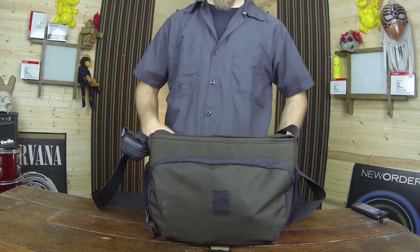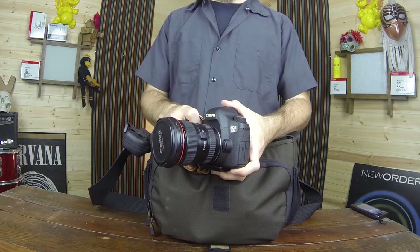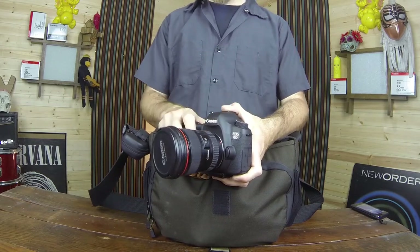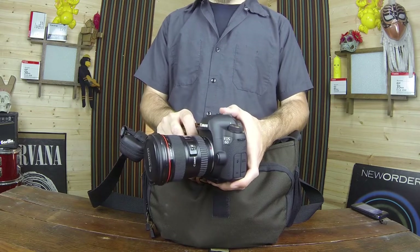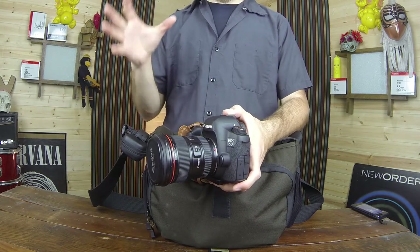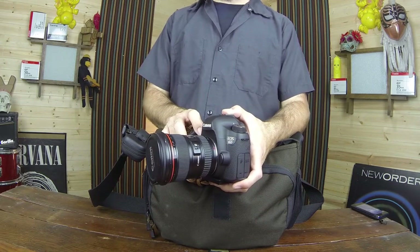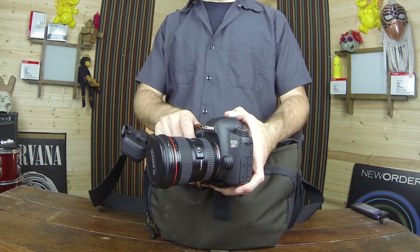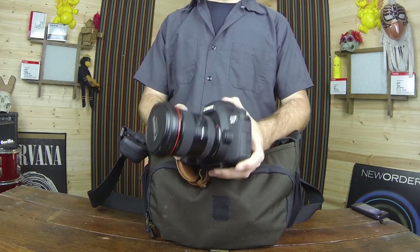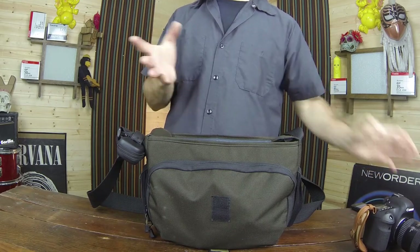I canceled my order for the Blackmagic camera. If we open this up, you'll see what I replaced the Blackmagic Pocket Cam with — it's a Canon 6D body. These were on sale for $14.99 the other day and it was too good of a deal to pass up. Plus, this works with all of my Canon glass and I don't need any adapters, and I have it right away rather than waiting for the pocket cam.